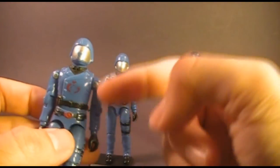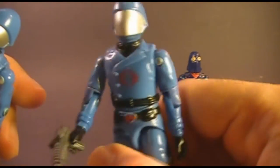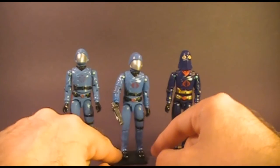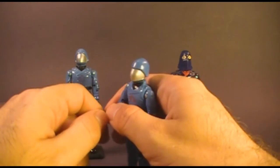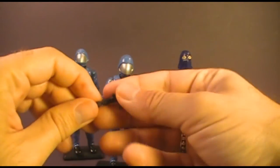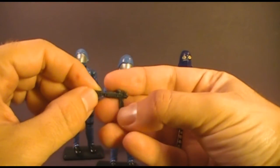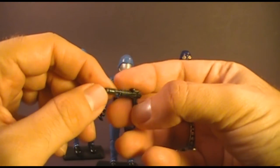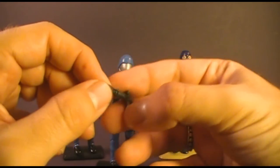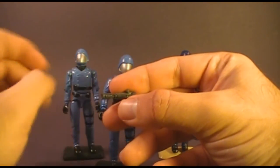Later in 1982, if you mailed away for Cobra Commander, you would get one with the regular Cobra symbol, the one that we're all used to. Let's take a look at the accessory — he came with only one, the Venom laser pistol, which was a very dark, almost black, gray plastic. I think it looks a little bit lighter than it actually is under the camera, but it's actually quite dark. Not quite black, but very close to black.